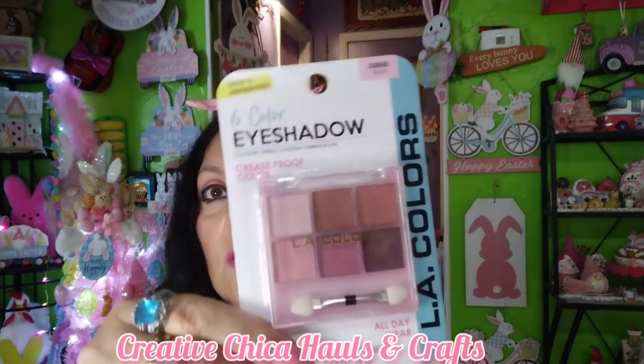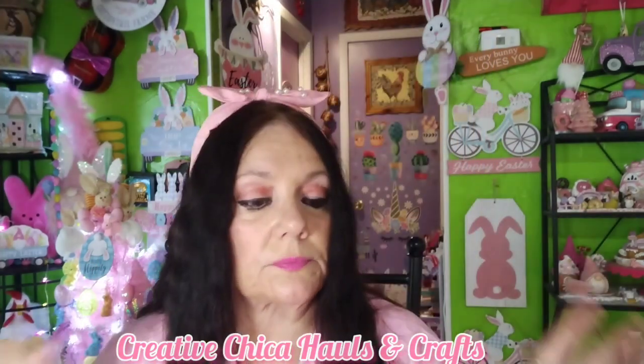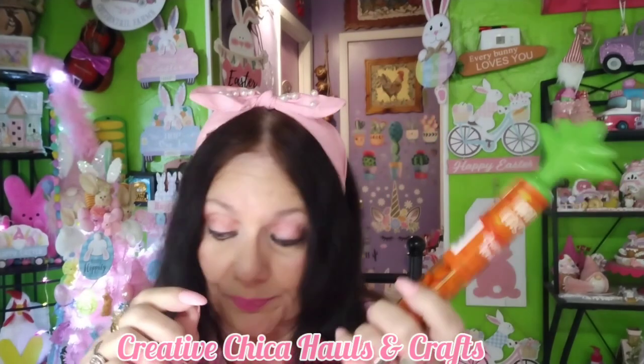I got this LA Colors all-day wear eyeshadow called 'Playful' — I kind of like those colors, the pinks and stuff. It's a six-color eyeshadow, crease-proof, and also cruelty-free, which is a good thing. I also got this — isn't this cute? It's a happy Easter chocolate lentils container, so they're probably like M&Ms. It came from Dollar Tree, and you could even empty it out and put like sequins in it and send it to somebody. I just think it's adorable.